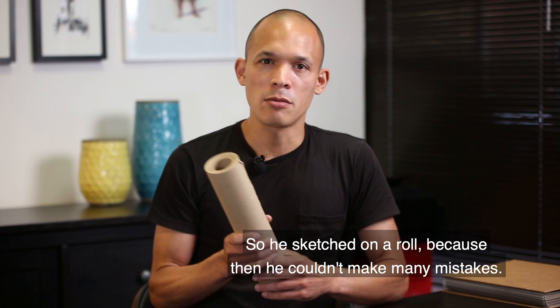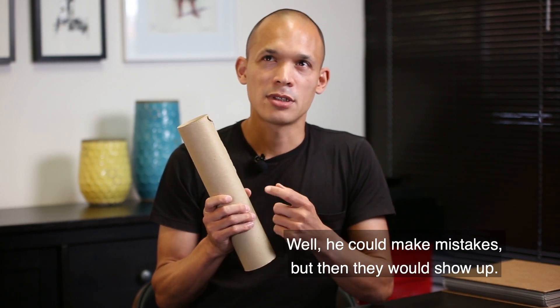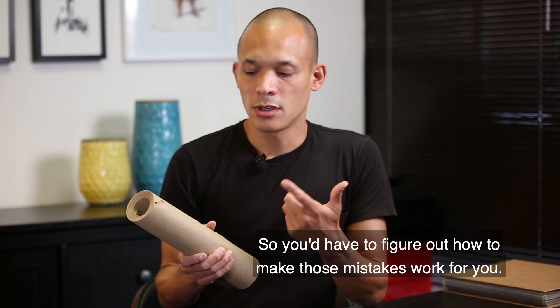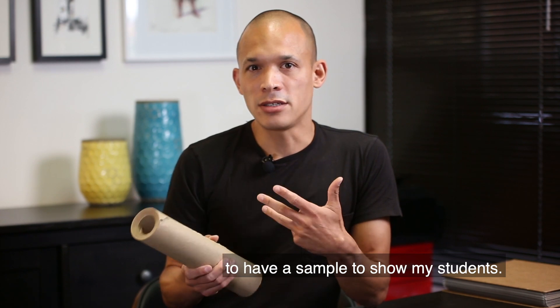He sketched on a roll because then he couldn't make many mistakes — well, he could make mistakes, but they would show up, so you'd have to figure out how to make those mistakes work for you. So when I first started teaching at ArtCenter, I thought I would do the same thing to have a sample to show my students.